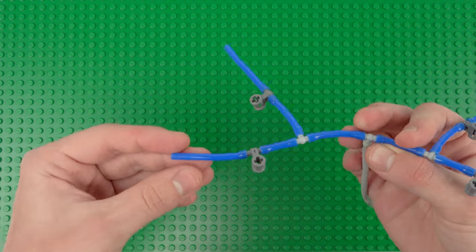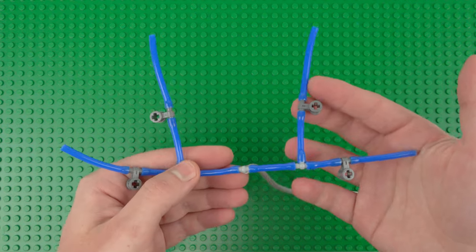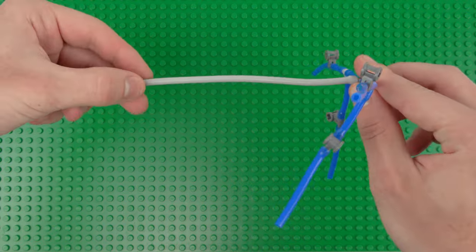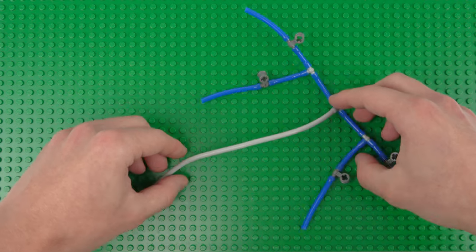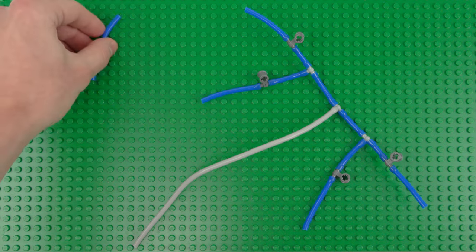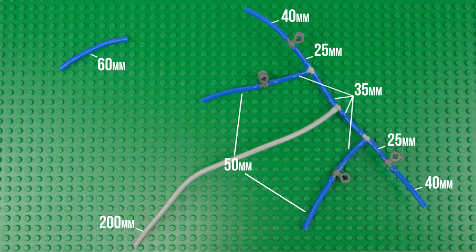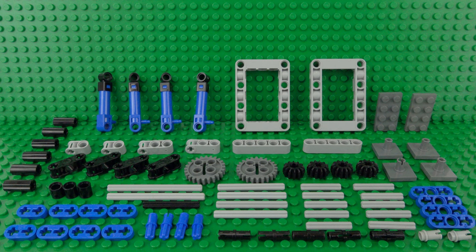Once you've got all of those, you can join them together with the pneumatic tubes in this configuration. It's just a bit easier to do this separately from the main construction so you've got a bit more space. Once you're done with your tube assembly, you should have one short pneumatic tube left over, which will be used to connect up the air tanks. We can put all of this away for the time being while we build the next part of the air compressor.